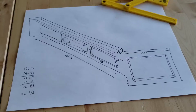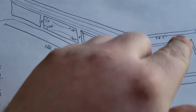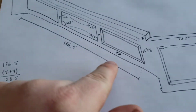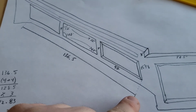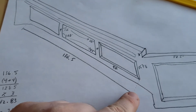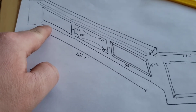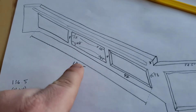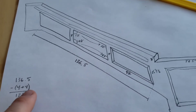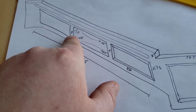So here's our diagram. We have the box at the bottom and three boxes going up the top. We've measured from the point where we plan to start the boxes up to the point where we plan to end them — it should line up more with that point there — and that was 136 and a half inches.